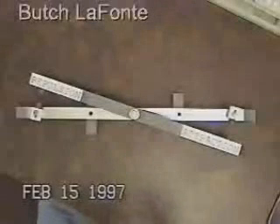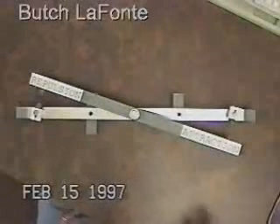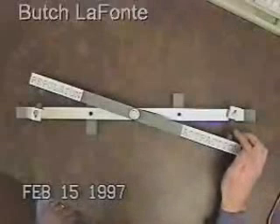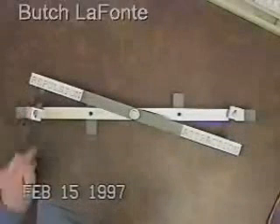What we have here is an aluminum fixture with four half-inch neodymium iron boron magnets — two in attraction here, two in repulsion here.